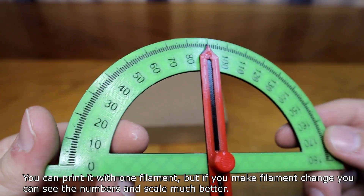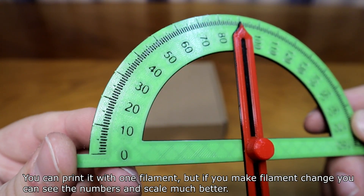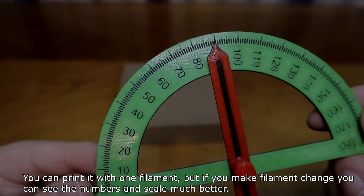You can print it with one filament, but if you use filament color changes, you can see the numbers and scale much better.